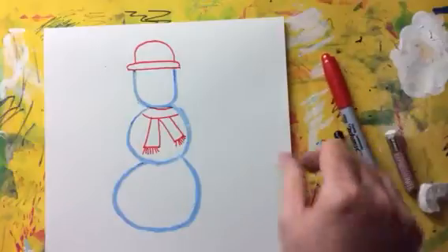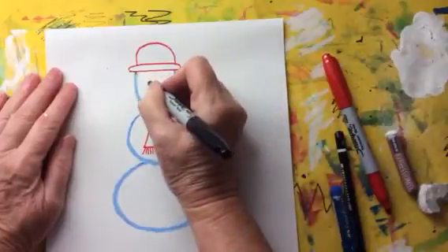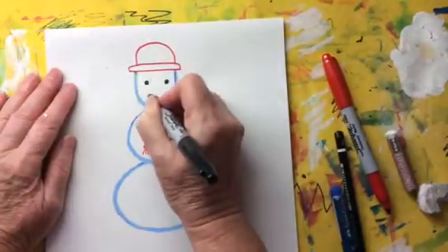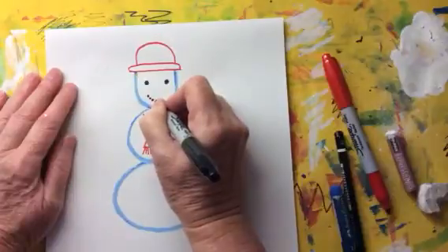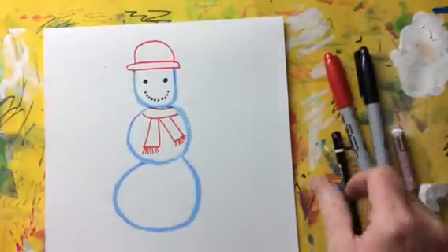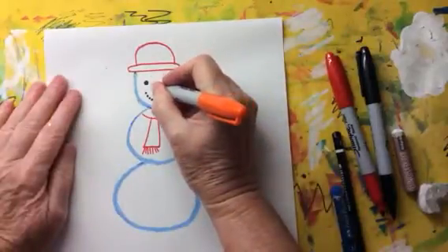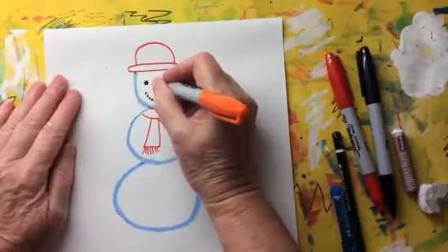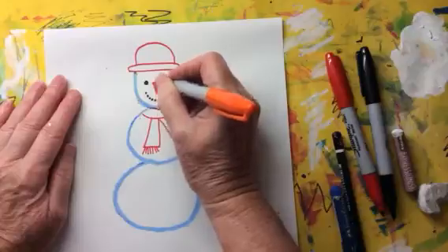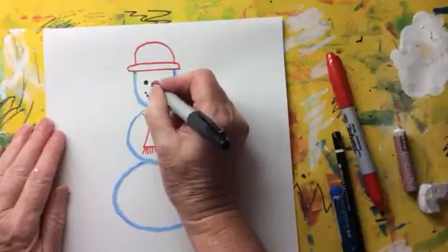Then I'm going to use the black sharpie to do the snowman's eyes — those will be black stones that you would make your snowman's eyes out of. And do the snowman's mouth — that's lots of little black stones making your snowman smile. Then you can either use red or orange to do the carrot nose. You might have to wait for the other people on your table to take turns. When you've done your orange carrot, you can use your black sharpie to do a couple of little lines on the carrot to make it look 3D.